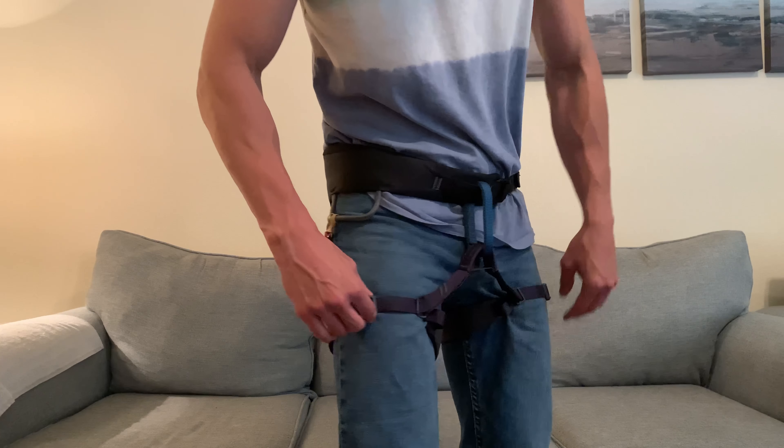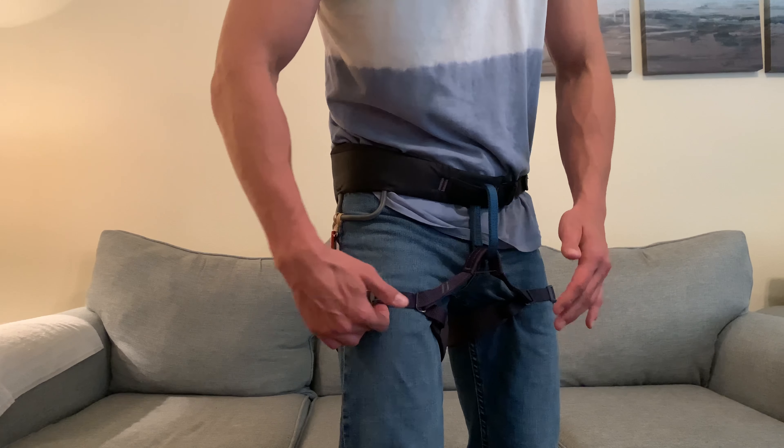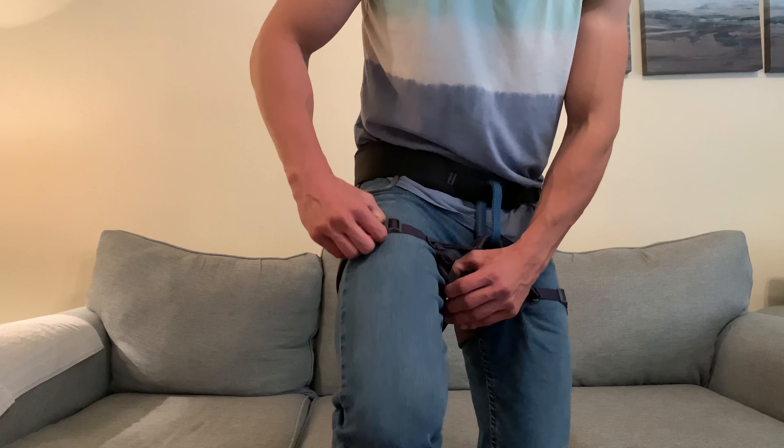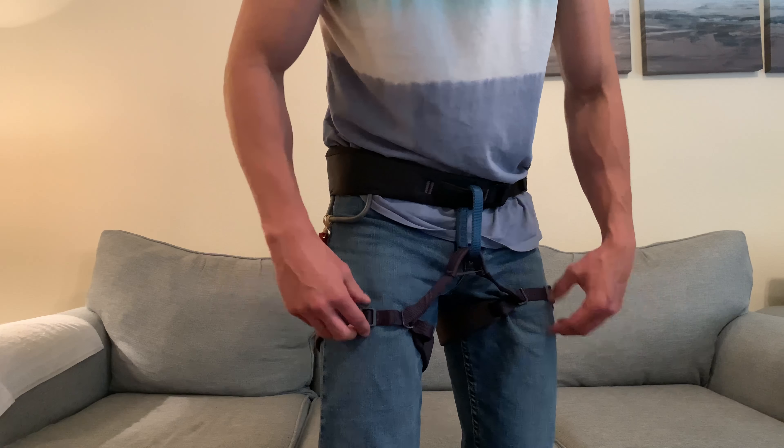They definitely thought that through. And once you snug it down, because it's got that elasticity, you can see here how there's a little bit of extra material. And so if you were to flex or do anything like that, it does adjust, which is great.